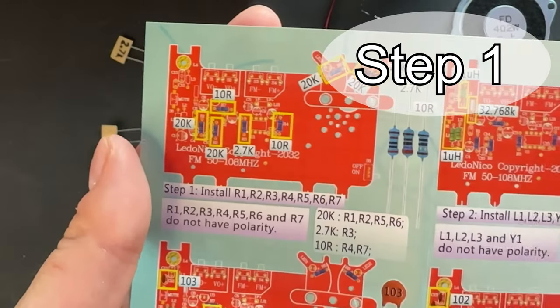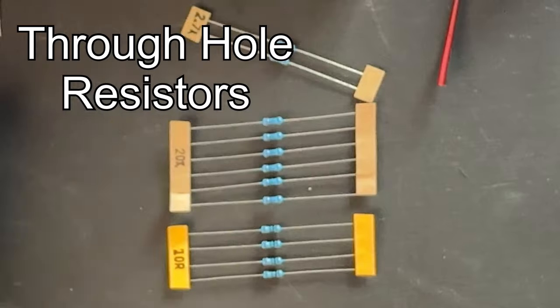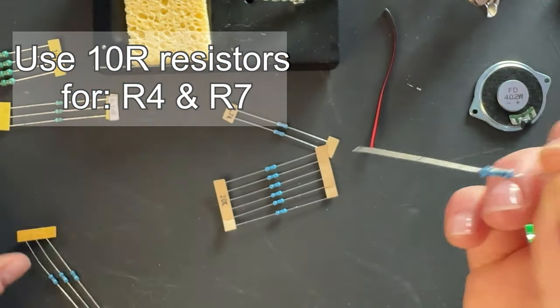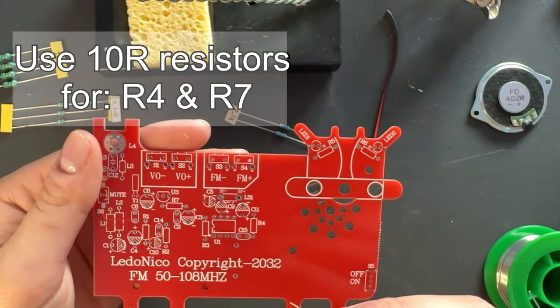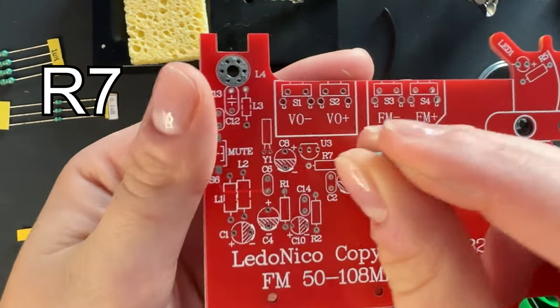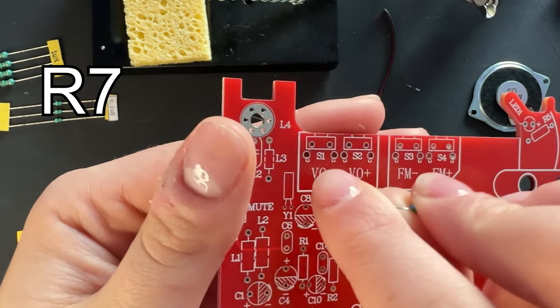Time for step one. We're going to install a majority of our resistors. These are through-hole resistors and they come in three different resistance values. The first one is 10R, and we're going to use it for R4 and R7. I'm going to take step one a little bit slower and explain the soldering part as we push these through-hole components through the board.